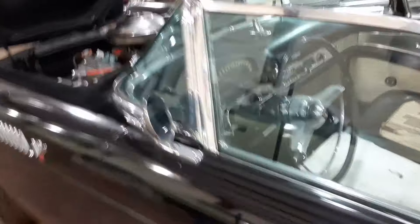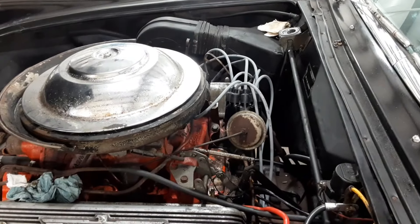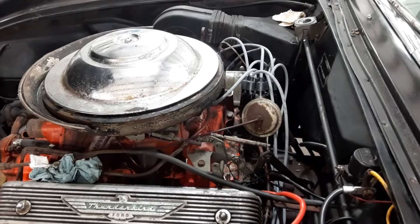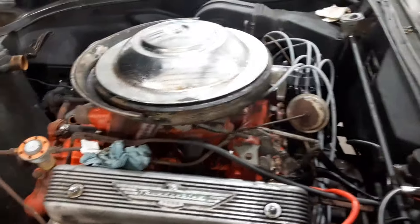Also got the spark plug wires and distributor cap checked out for the correct position. I did fail to buy the correct points today, so we had to stop on that, but made a little progress.